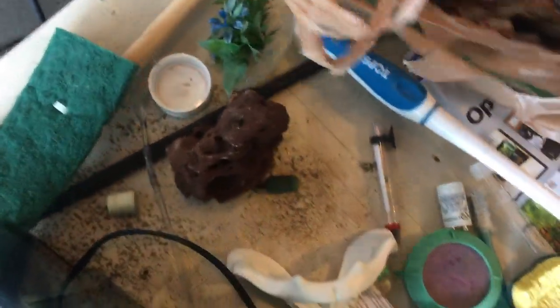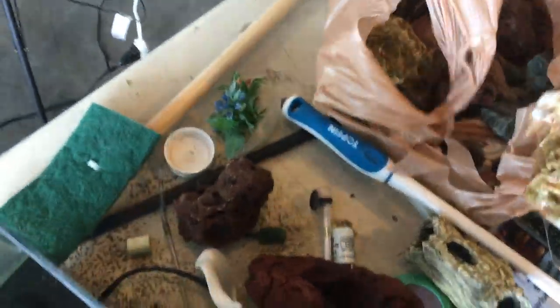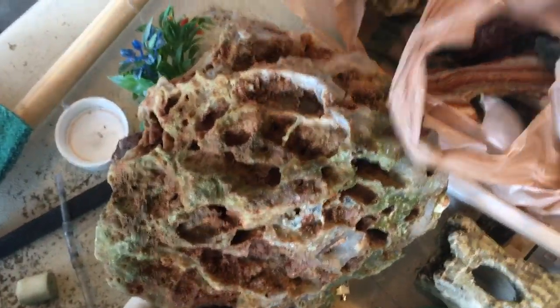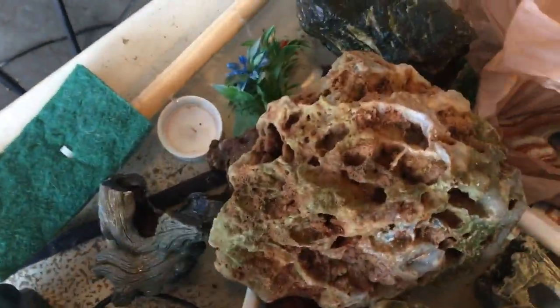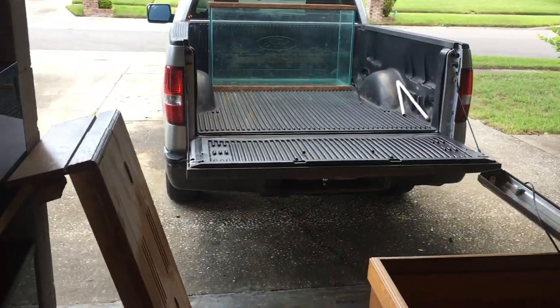Speaking of decor, we got some decent pieces - not a ton with the tank, but some nice pieces of lava rock with holes in them, which is always cool, some fake wood, a nice little chunk of rock I'm not sure what type it is, another cool looking piece, and more lava rock and other rocks in there. Decent decor finds overall.